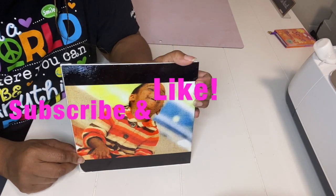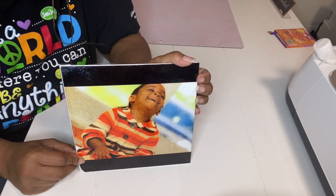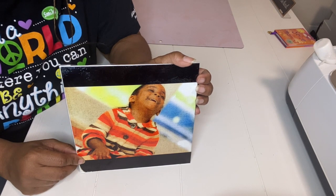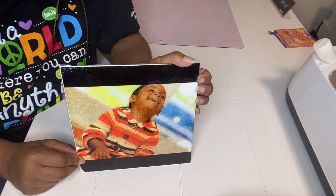Hi guys, thank you for watching! Please remember to subscribe to my channel and like the video if you enjoyed this tutorial. If you have any questions or concerns, please shoot me a message below and I will be happy to answer any questions you have. Thank you so much for watching.